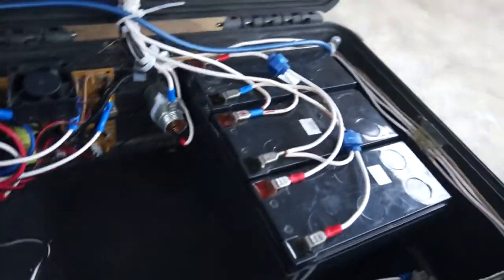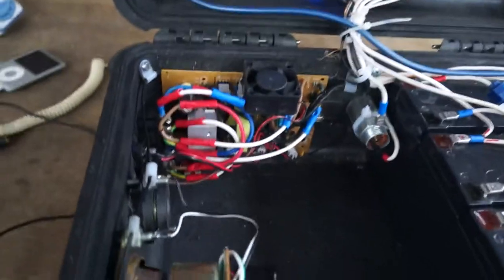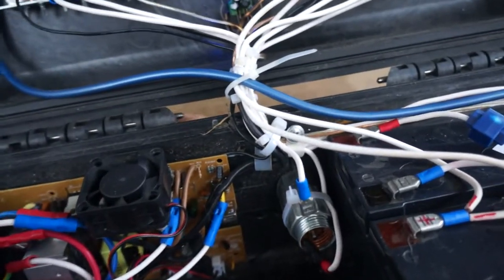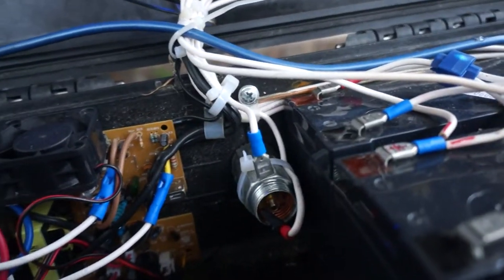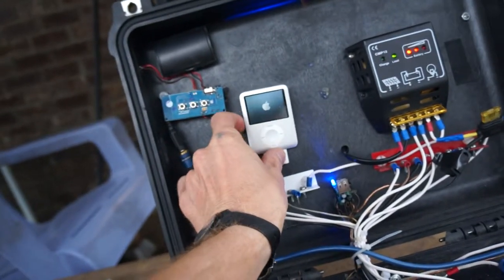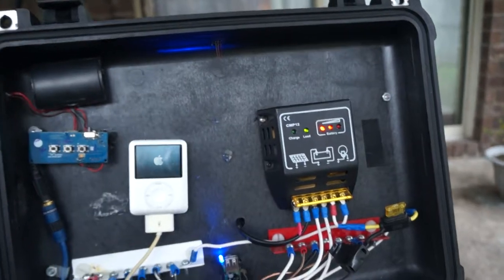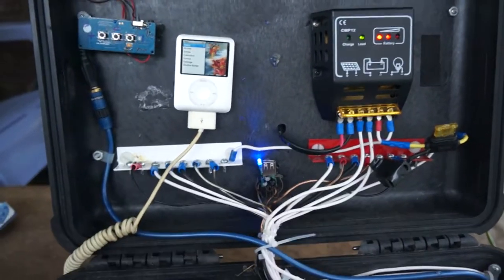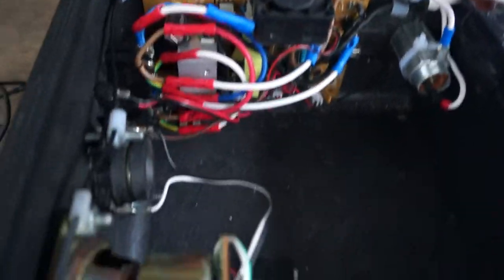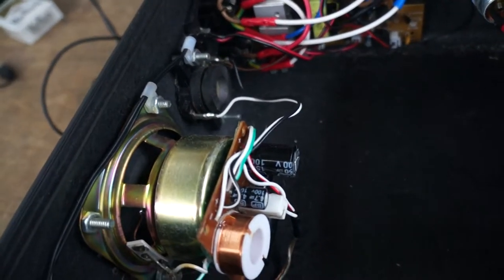Three 12-volt batteries at seven amp hours apiece, a dissected AC inverter right there, and a car plug-in for cell phones to charge the iPod — which normally sits about right in there thanks to some velcro. There's also a 10-amp solar regulator right there and a USB 5.5-volt step-down converter — one of those things you buy at the gas station. I just dissected one.